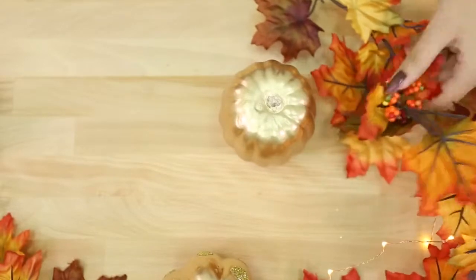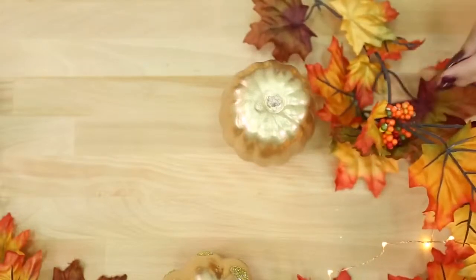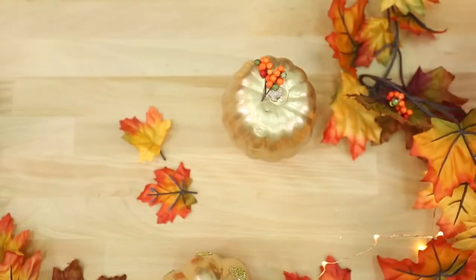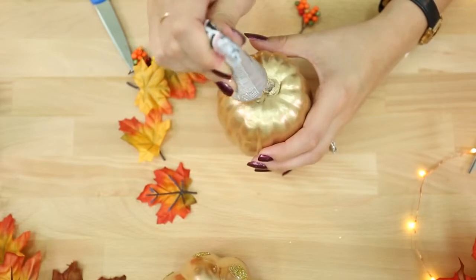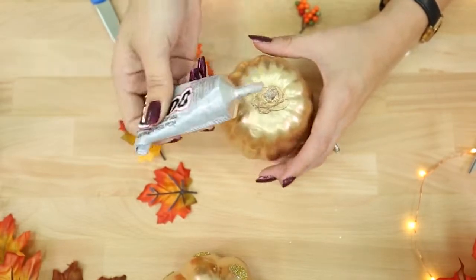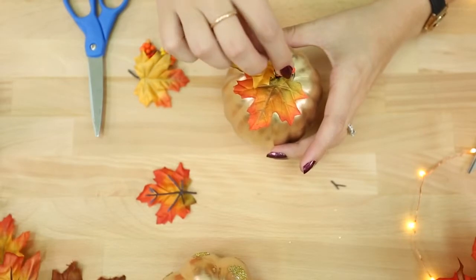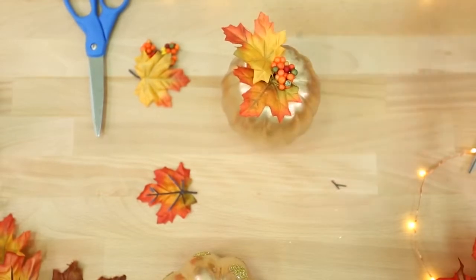Grab a fall wreath and cut off some leaves and little berries to glue on top of the pumpkin. I'm using E6000 glue to attach them. If your pumpkin is damaged, this will definitely help hide the faults. These are pretty simple — just beautifying the pumpkins — and they make really cute accents for your table at Thanksgiving dinner.